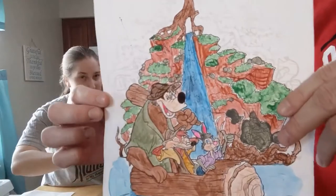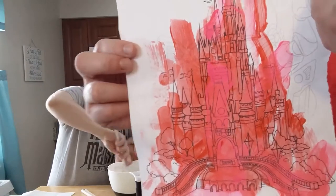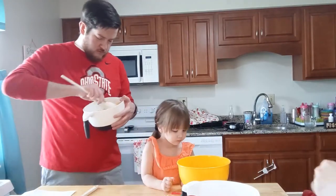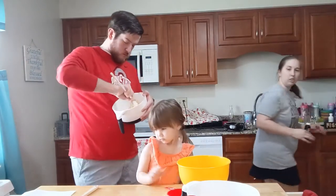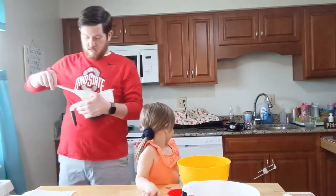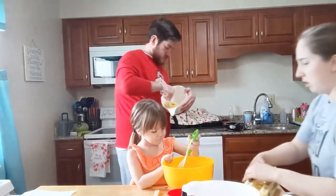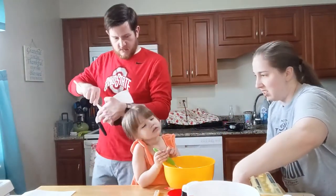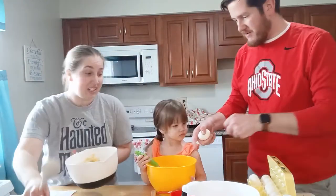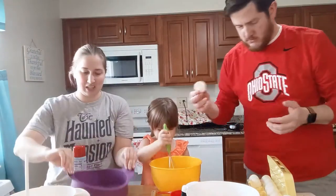Daddy got the cream cheese all nice and smooth. Now we have to add a tablespoon of vanilla oil slowly, and then two eggs slowly. I'm going to give you a whisk, though we're only supposed to use the hand mixer — but so that Emma can help, we're going to do it wrong. A tablespoon of vanilla — that is no joke. You should do the eggs because you're better at eggs. One at a time — let it mix up really good before putting the next one in. I switched pans because the other seemed way too big.